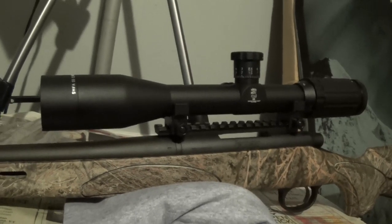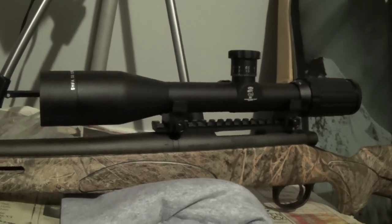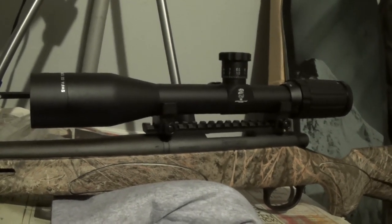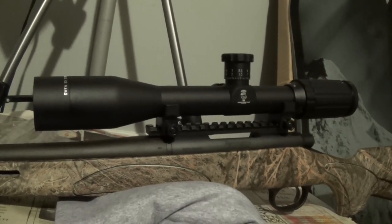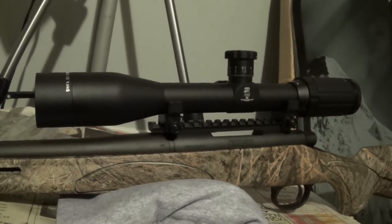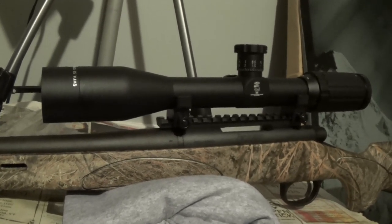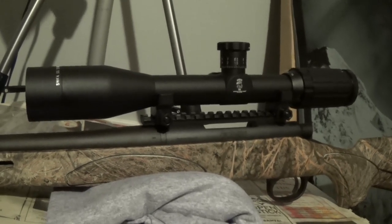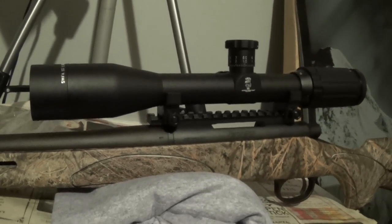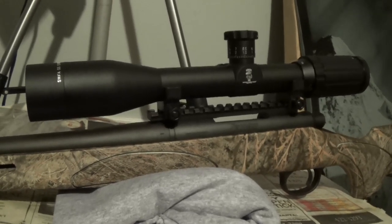I finished mounting the base and this is all just dry-fitted right now — the bottom of the scope rings. You can see the clearance between the barrel and the scope and how high that scope is off the barrel. It's too high — I'm not getting a good cheek weld looking through that scope. So I think we're gonna have to return these bases and go for the extra lows. This is not always easy and straightforward.